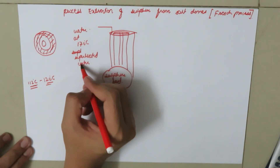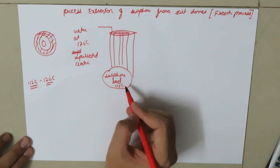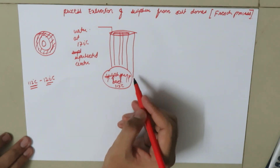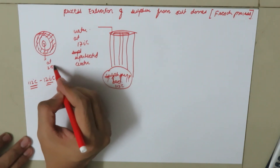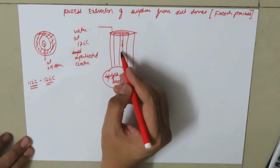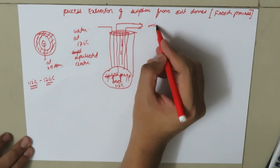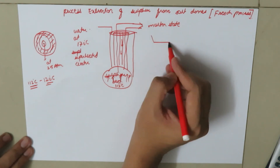Due to the high temperature — the melting point of sulphur is 112 degrees Celsius and the water is at 170 degrees Celsius — the sulphur in the bed melts and boils. When the sulphur starts to boil, we pump air at 25 atmospheres from the innermost pipe. This pressure forces the molten sulphur to come out from the pipe in a molten state.